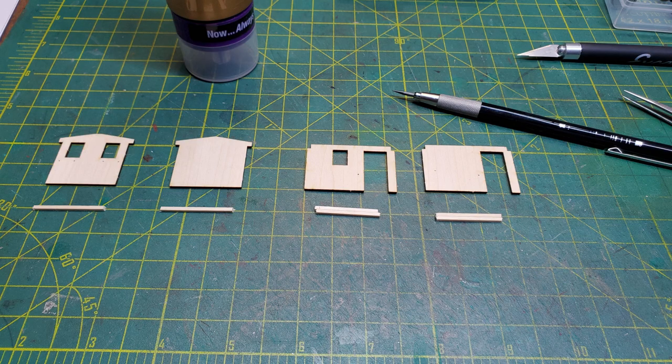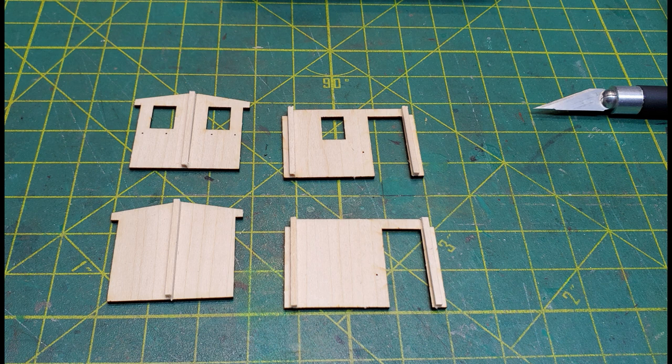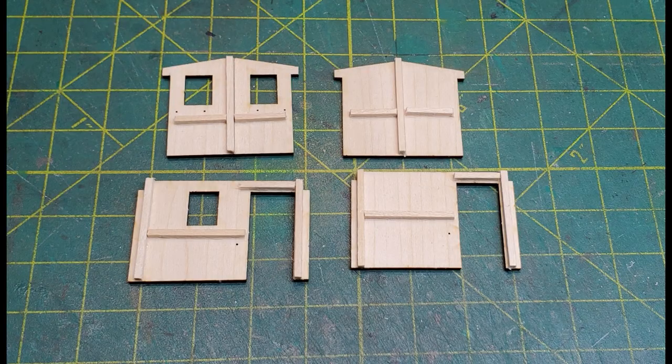I started by cutting the bracing for the walls and then attached the bracing to the walls. Once I did that, I attached some more bracing going the other direction to keep the walls from warping.